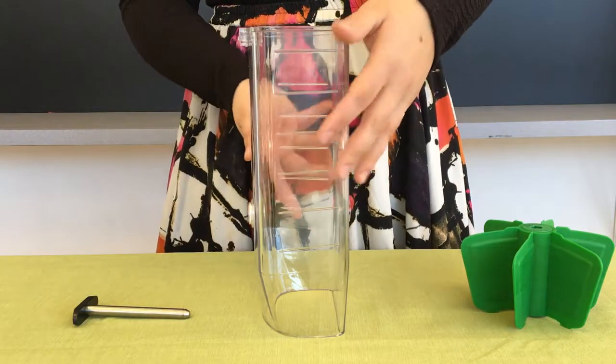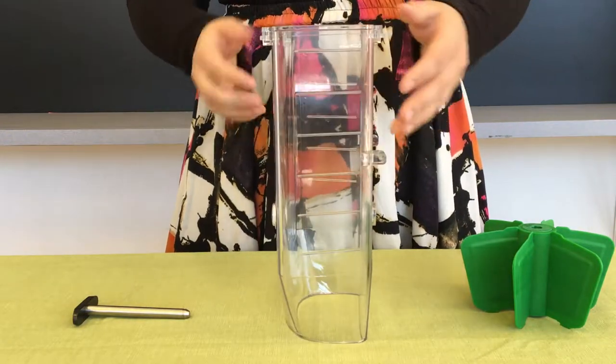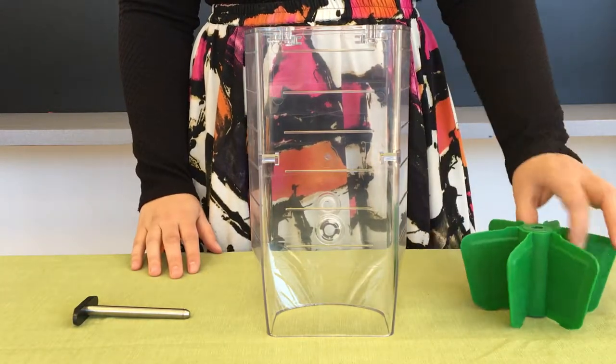Let's start with one of the large canisters. You'll notice that the bottom half of the large canisters have one side with a narrow opening. Keep that side down and put the wide side facing you.